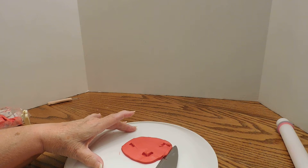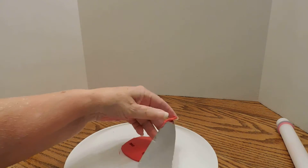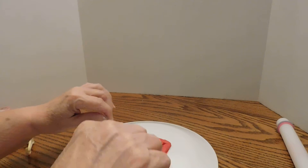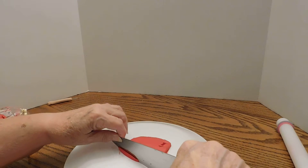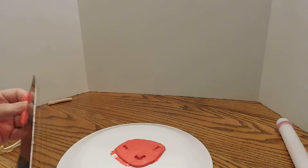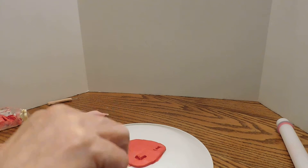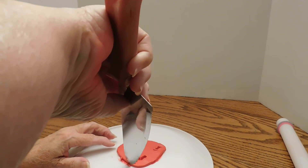You can find these little plate holders or saucer holders most anywhere where they sell home decor stuff — a dime store, or if there is a dime store anymore. Anyway, I've had this one a long time, but I've never had trouble finding those.